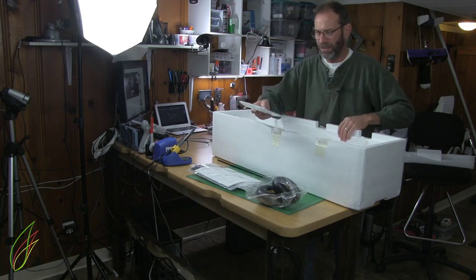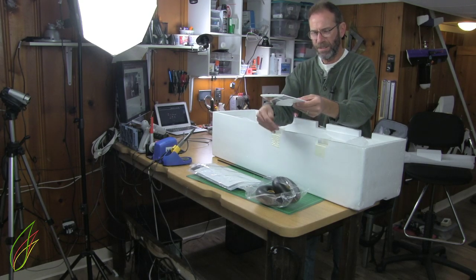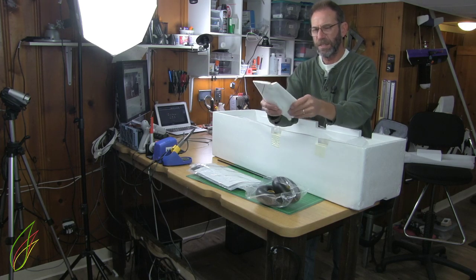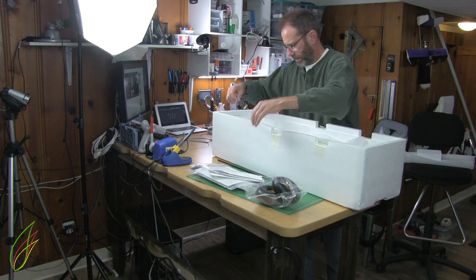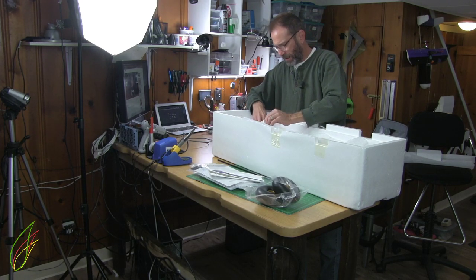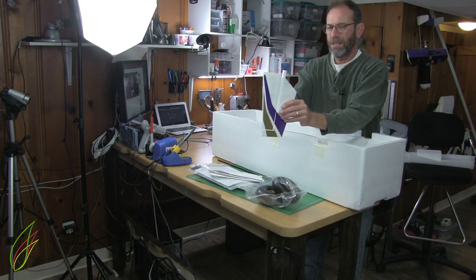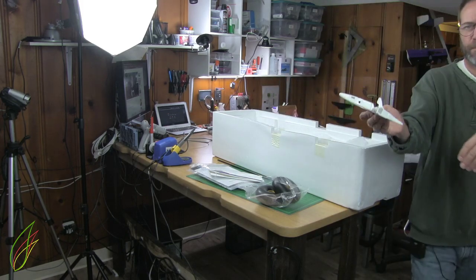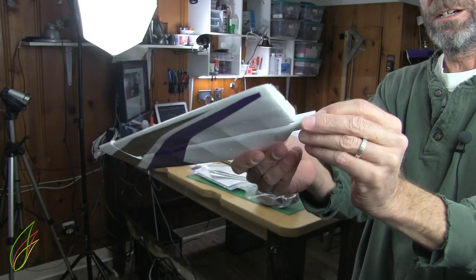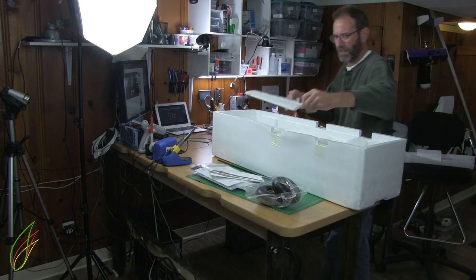We have the tail feathers. This is the vertical stabilizer. I don't know about those hinges, but they seem easy to move. Here we have one half of the horizontal stabilizer. The control horn is integrated right into it. It connects — something connects both of them. So there should be another horizontal stabilizer in here.